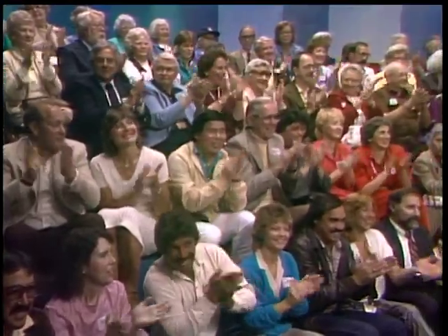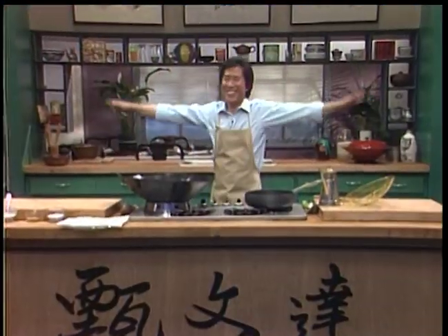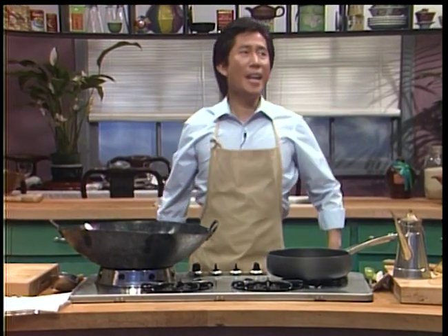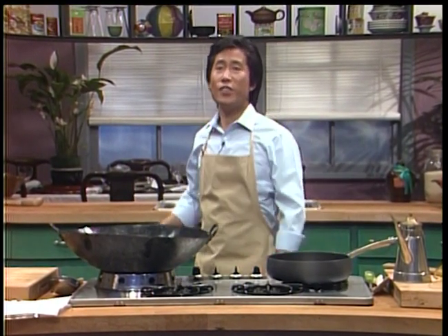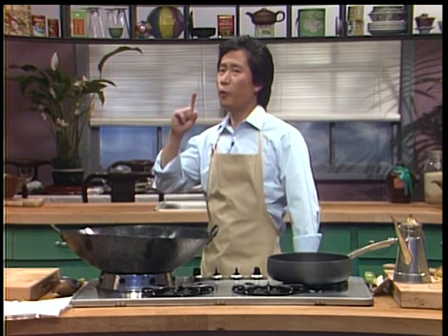And now, Martin Nguyen, The Chinese Chef. That's the way we say 'how are you' in Mandarin - that is the official Chinese dialect. Today, we're all going to get Shanghai.